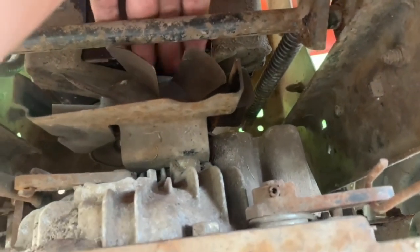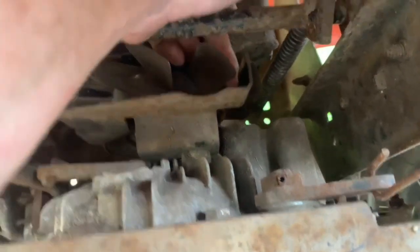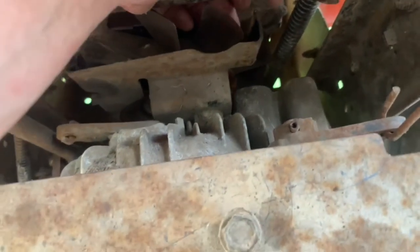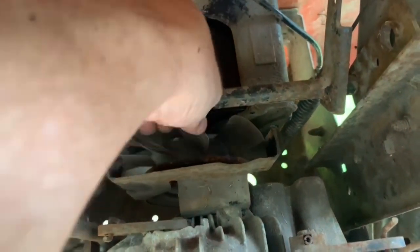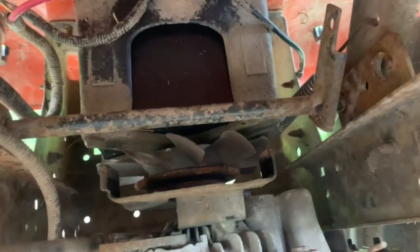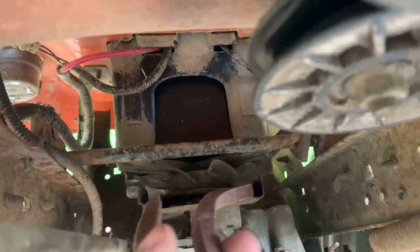I'm just going to put the new belt back up under here — there's plenty of room. Slide it on each side, make sure it's down under there in the pulley, make sure it seats in the pulley good and it should be good to go. You can't see behind there, so you really want to make sure that the belt is in that pulley.